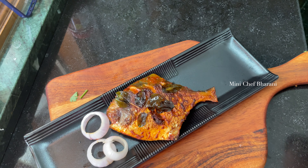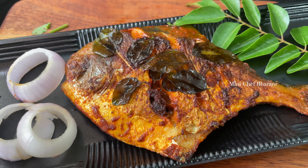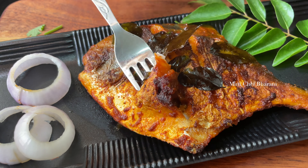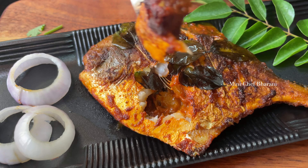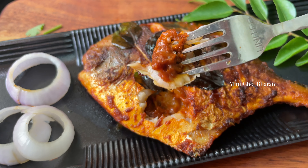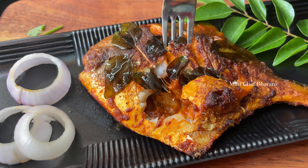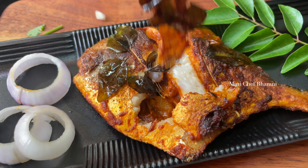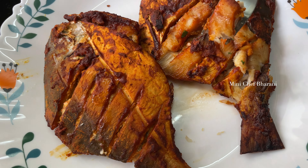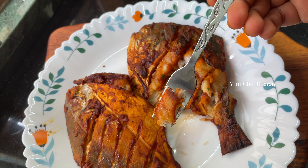This fish has great marination. This fish is a tawa cook with a little bit of oil. This is a mini pomfret. Please like this recipe and this video. Thank you for watching.